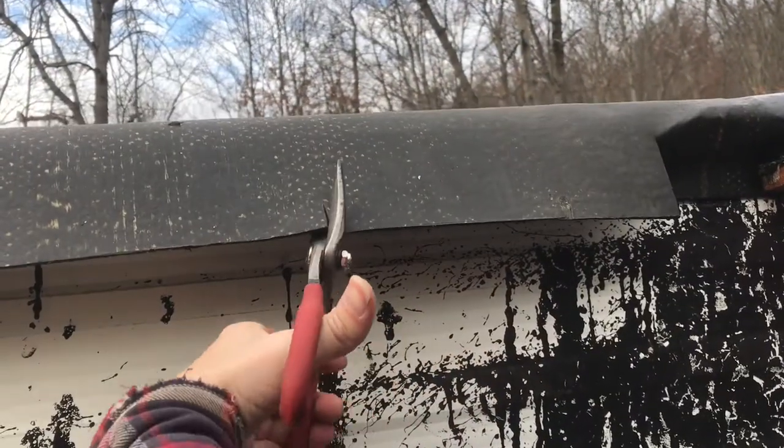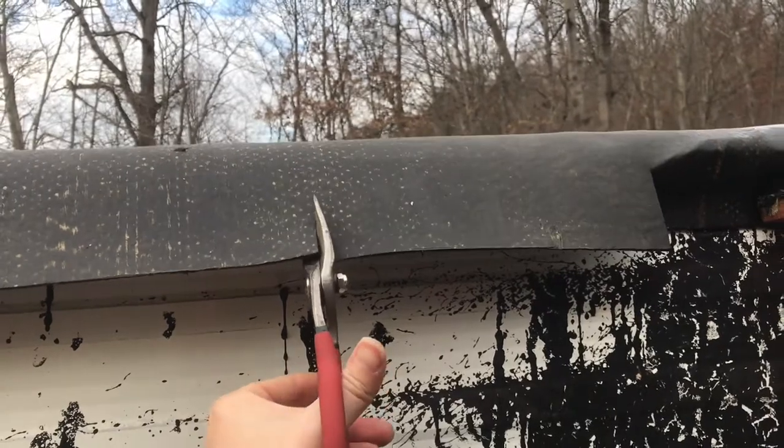We're clipping every once in a while so we have a manageable size flap to melt.